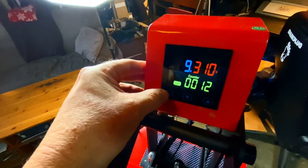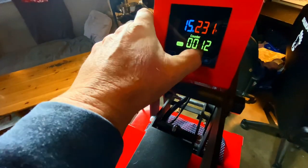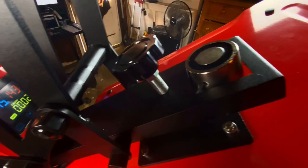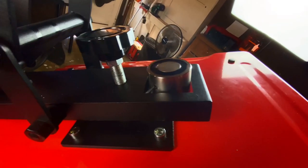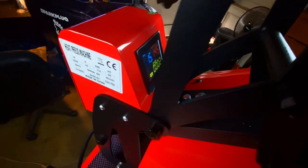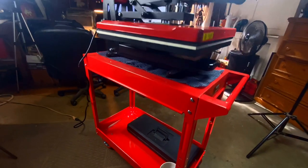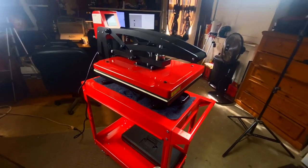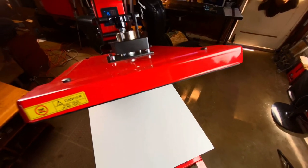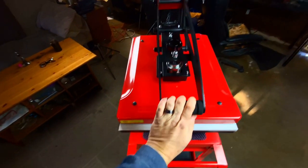The digital thermometer and timer are working great — right on the money. It plugs right into a regular wall socket, 110 volt, so you don't have to worry about calling an electrician for a special plug. When you put it on the cart, it's nice and easy to maneuver — you can put it in the corner and just pull it out when you're ready. It comes with a two-year warranty and ships out of Los Angeles.